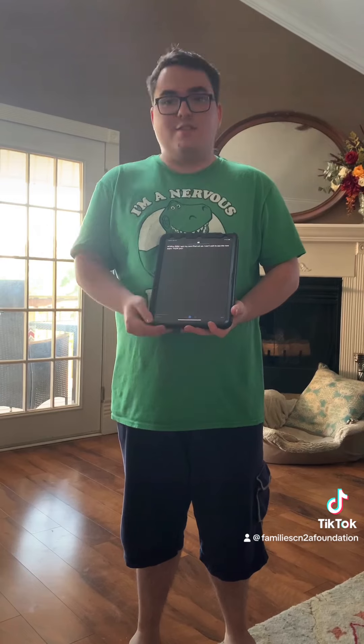Hi, Miss Julie. I got my new iPad set up. I can't wait to see the new apps. Thank you.